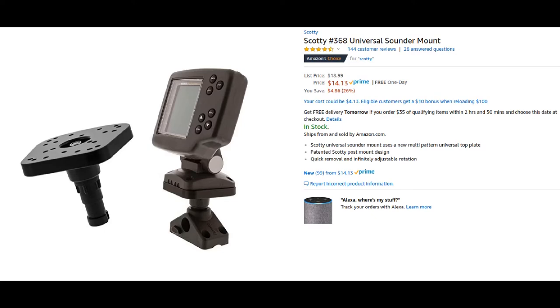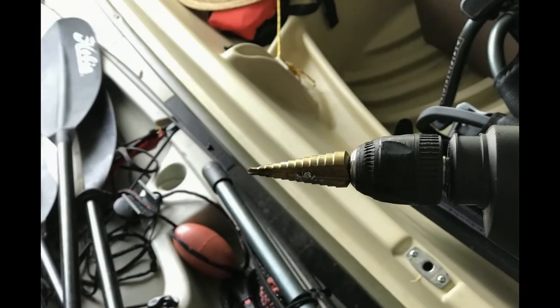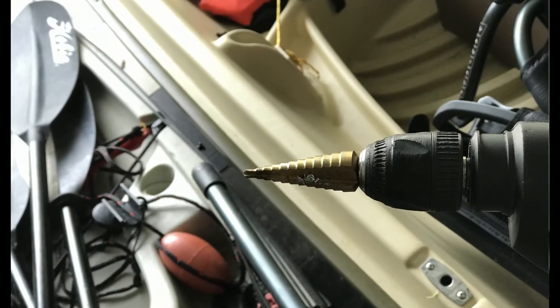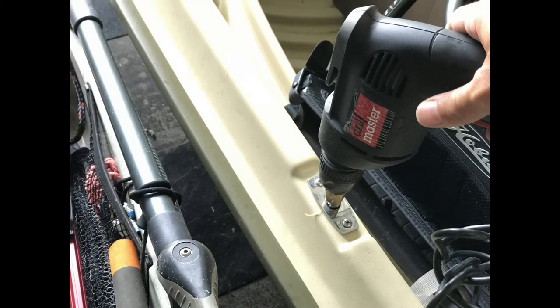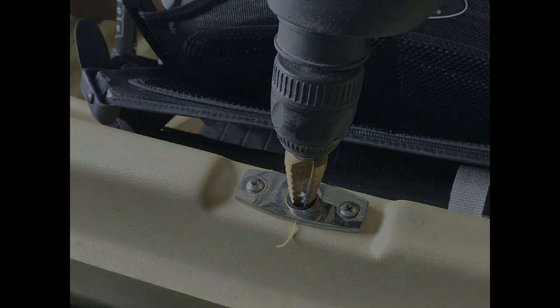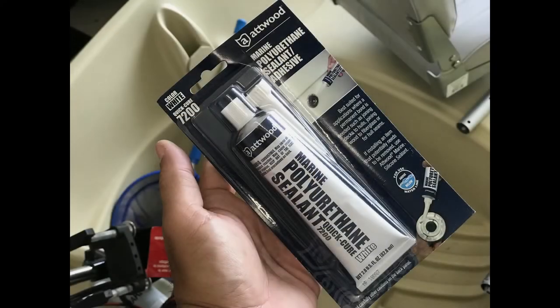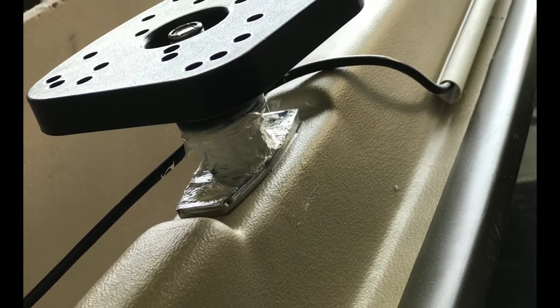Once I got the mount I saw that the hole had to be a little bigger if this mount was going to fit, so I used a step bit like the ones shown and I slowly drilled the hole out until it was large enough. Before placing the mount in the hole I coated the outside with some marine sealant, let that dry for about 24 hours, then made sure I was able to adjust the mount from side to side by turning it.